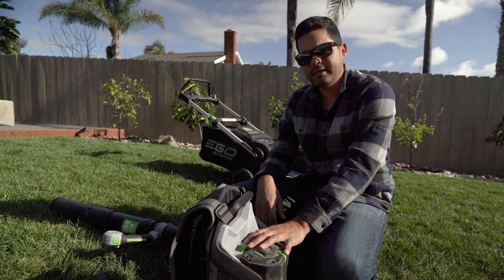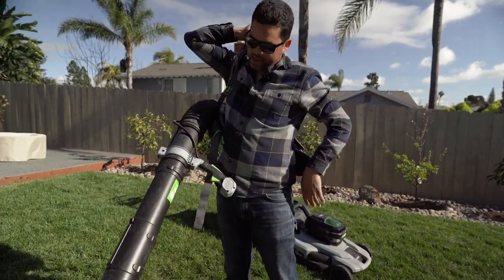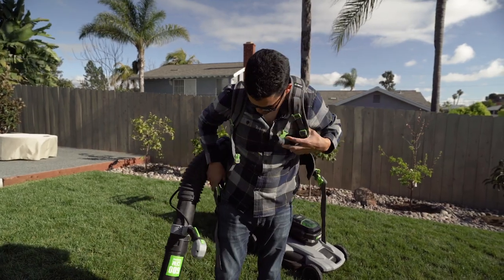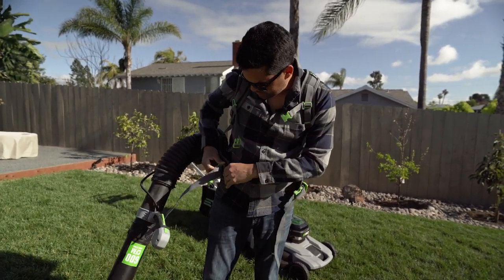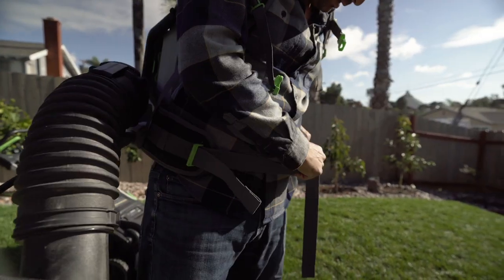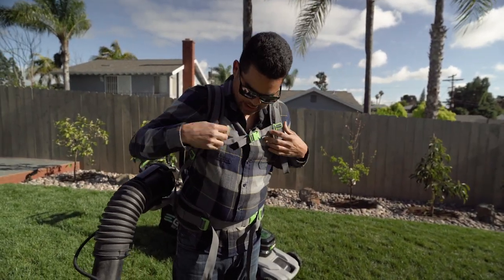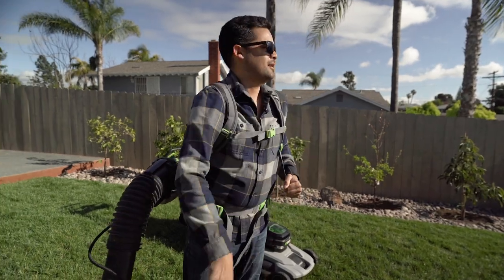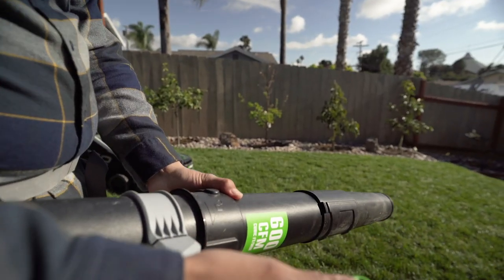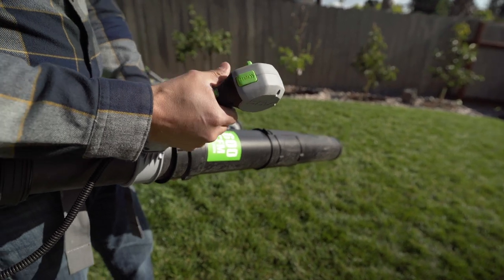There's literally zero maintenance on these things. As far as operation, they're super lightweight — anyone can really use them. You strap them on and they come with pretty good back support. Not only is it super lightweight, but it's very comfortable. It's got different speeds: you've got high and low, and then you've got turbo.